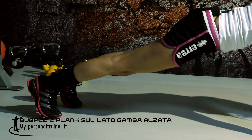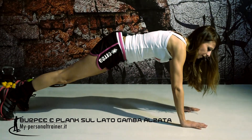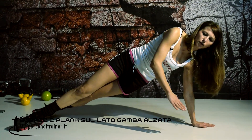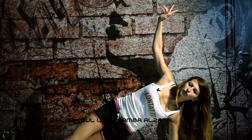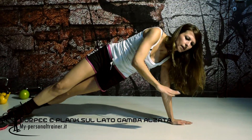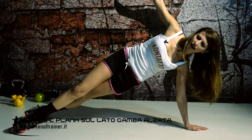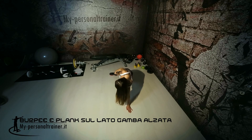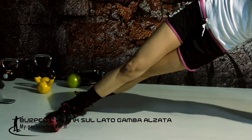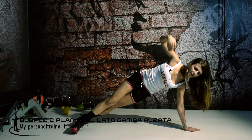La prima cosa da fare è la plank sul lato. Io vado a darmi una spintarella sul fianco. Mentre ruoto il mio corpo sul fianco sinistro, stacchiamo il braccio destro. Nel movimento della nostra rotazione avremo le gambe già posizionate per effettuare l'elevazione della gamba. In automatico la gamba destra mi finisce davanti, quella sinistra invece resta dietro. Teniamo il braccio in alto, ci facciamo grande forza e andiamo a elevare la gamba destra verso l'alto.